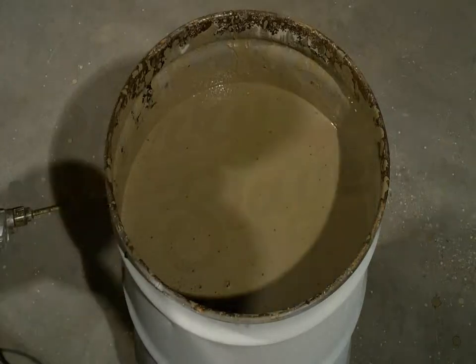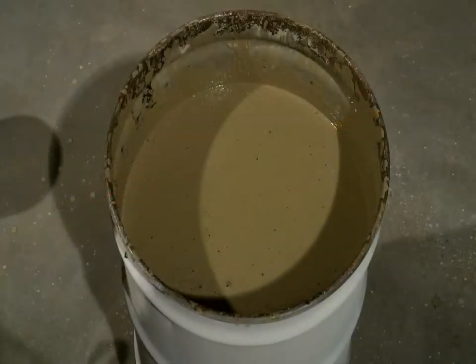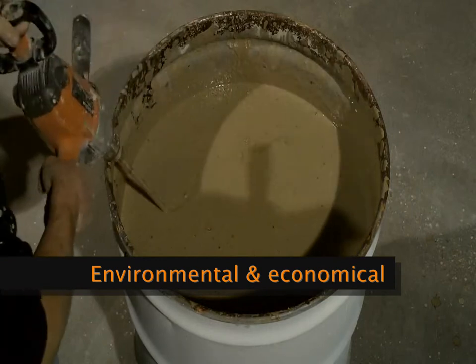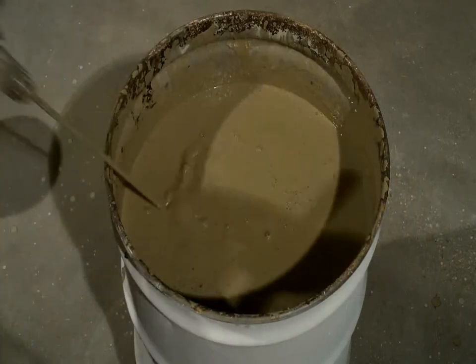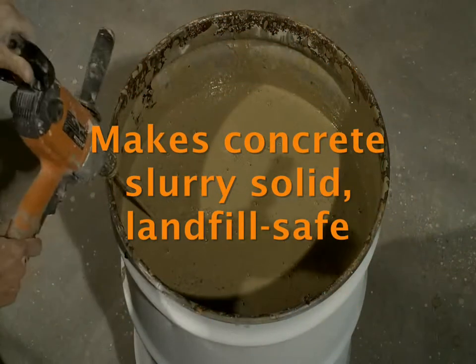We're here showing Slurry Slayer, the most environmentally economical way to handle concrete slurry. We've got some concrete slurry here and a 55-gallon drum that we're going to solidify to make it landfill safe.